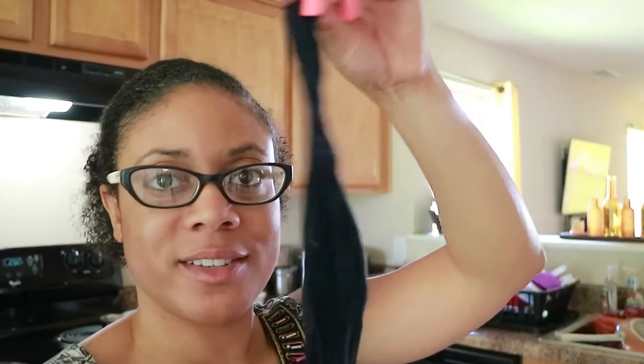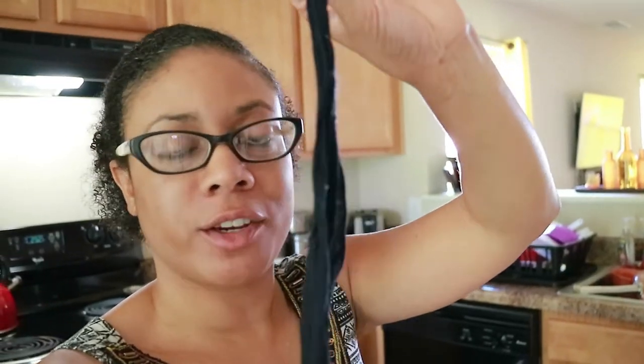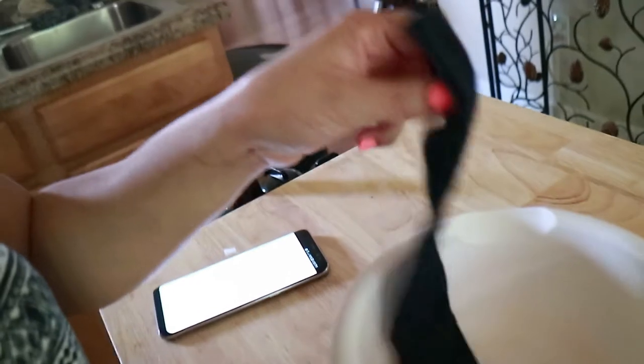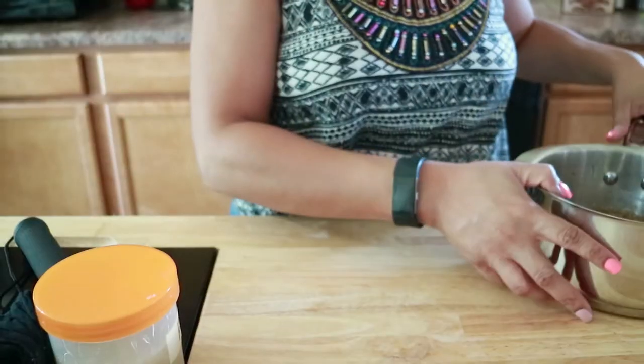To transfer or drain the gel, you can use either a cheesecloth, or you can take the less expensive way and just take an old pair of stockings like I did here, and just cut the foot out. It's a strainer. So I'm just going to stretch it across the bowl, and then tie it down with a rubber band.